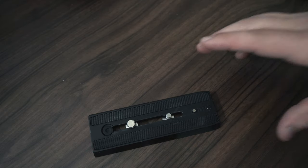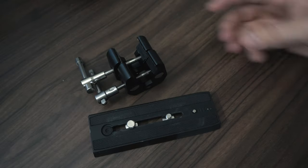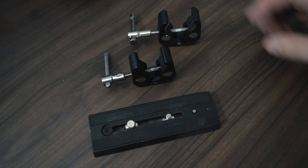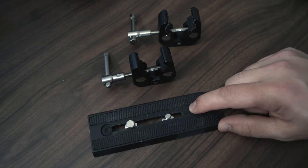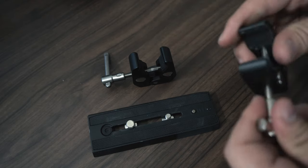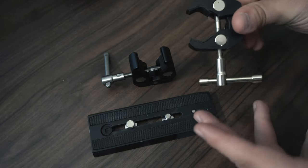To start off, I need to find a way to attach the monopod to my tripod. I'm going to use two mini C-stand clamps and attach them to both ends of this quick release plate that goes on my tripod. I want to make sure there are enough clamps on the monopod to allow me to use this thing without it breaking.